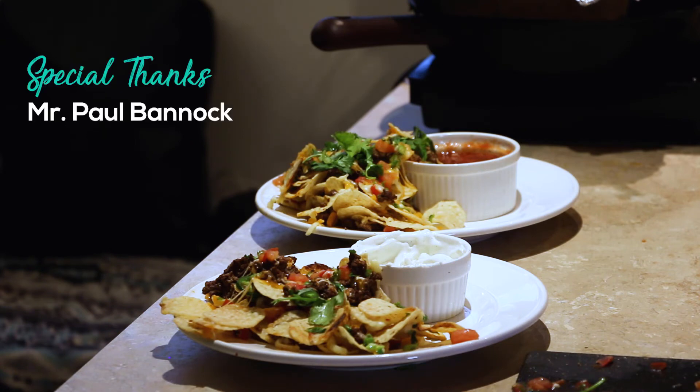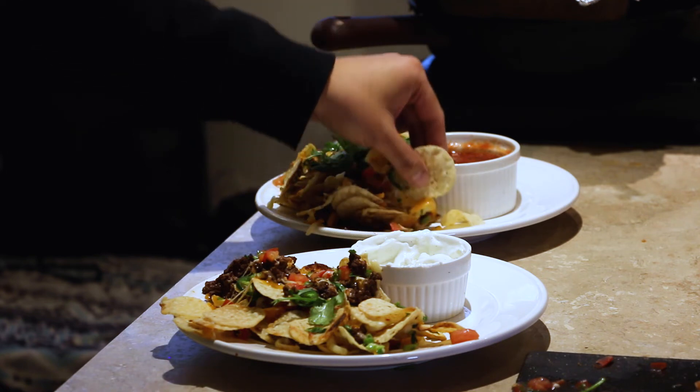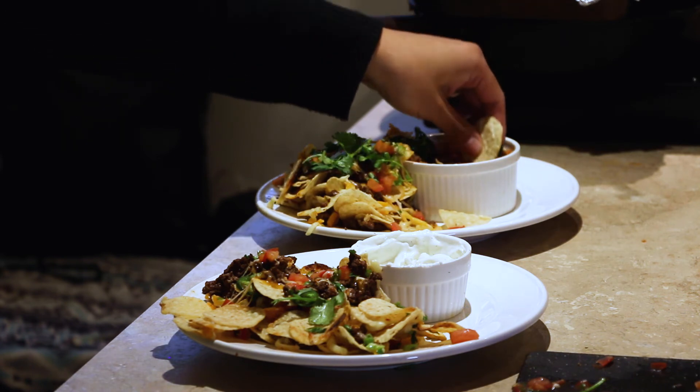Mr. Bannock's on the block, Bannock's on lock. Mr. Bannock's on the block, Bannock's on lock. I got the Bannock, I'm locked down. The Bannock's on the block, I got the Bannock on lockdown.